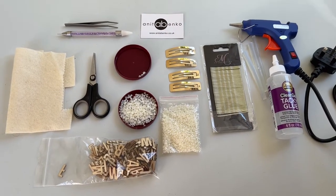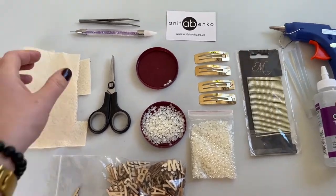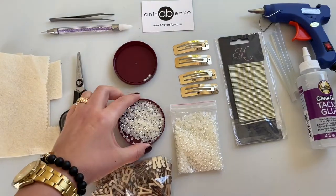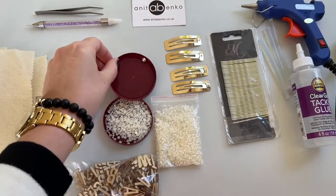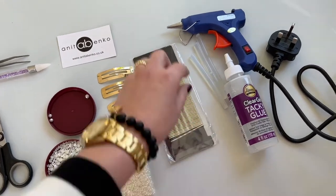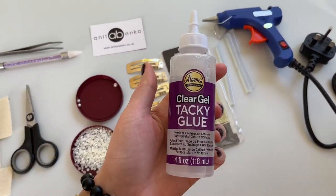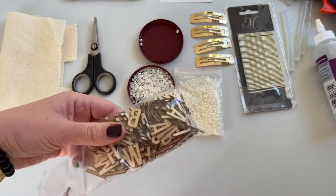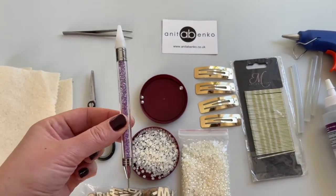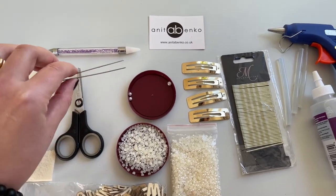These are the materials I'll be using to create my hair clips: felt fabric, scissors, flat beads, round beads, rectangular hair clip, thin hair pins, hot glue gun, clear gel glue, wooden letters, bead picker tool, and tweezers.